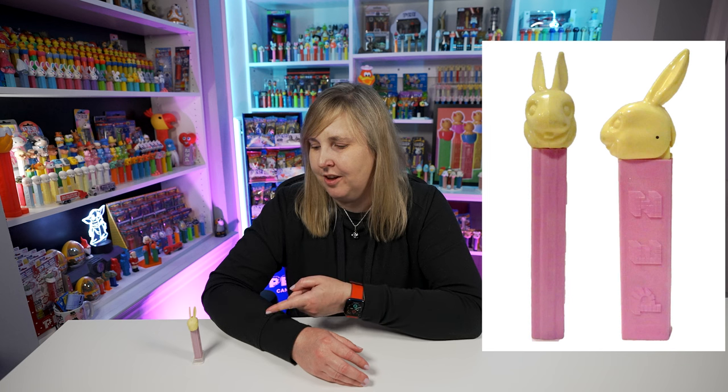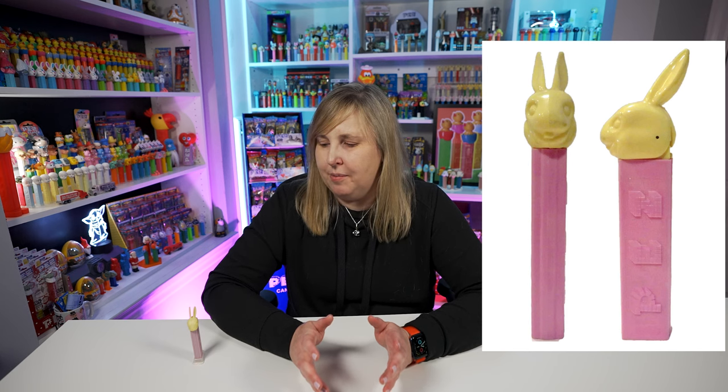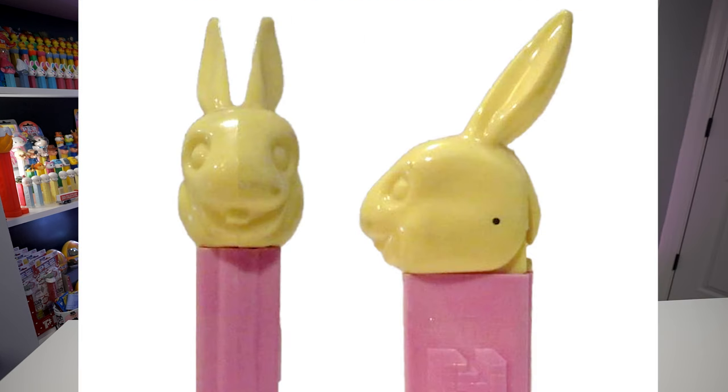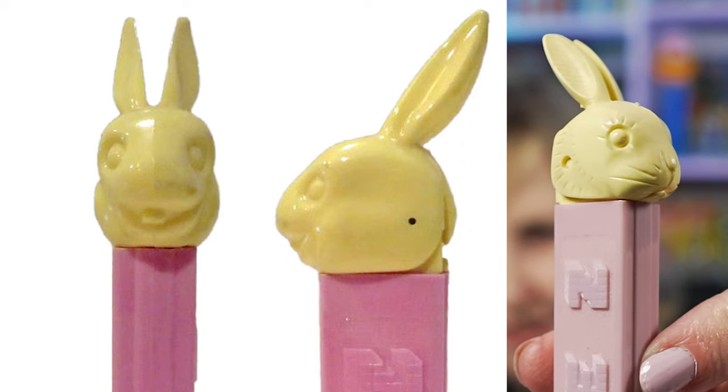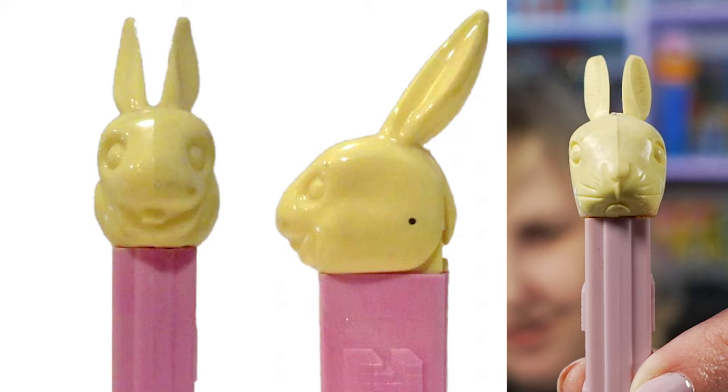Here's a picture of a Bunny B Pez dispenser. It was first released back in 1962, so the Bunny A wasn't made for very long. The Bunny B still has the same ivory off-white head, but this time it has little buck teeth hanging out, and there are no details on the side of the head — it's just smooth all around, so it gets a lot less detail. Here's a side-by-side comparison of Bunny A and Bunny B so you can see the differences.